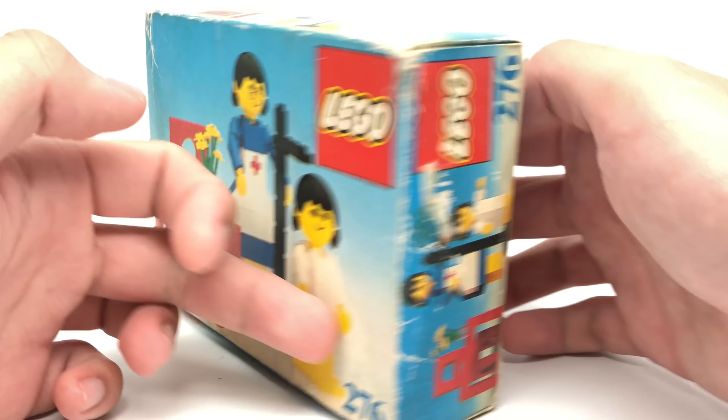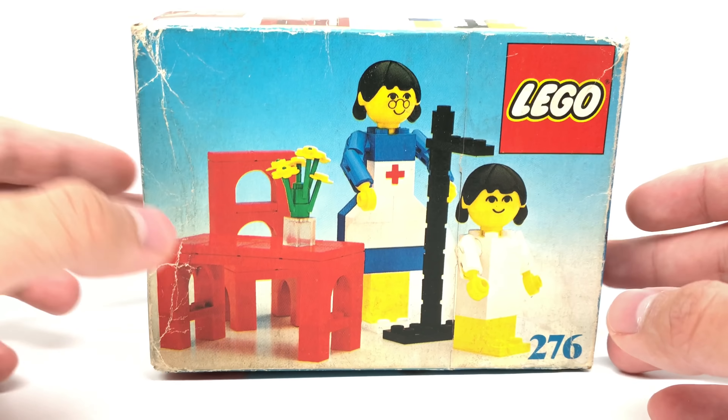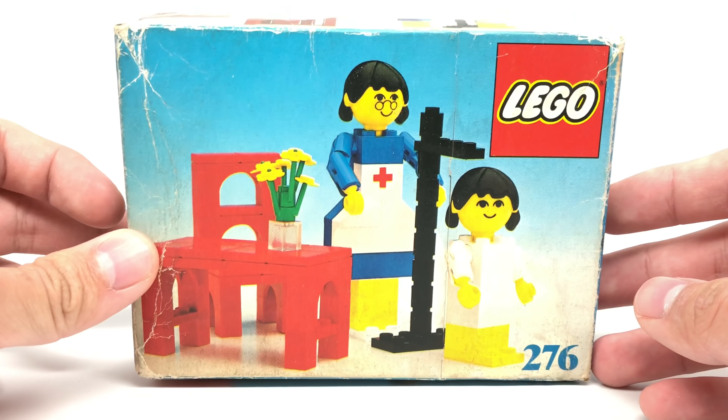Hello, Just2Good here. Today we're taking a look at a very old LEGO set. This is from 1977 and it's just called the Doctor's Office.